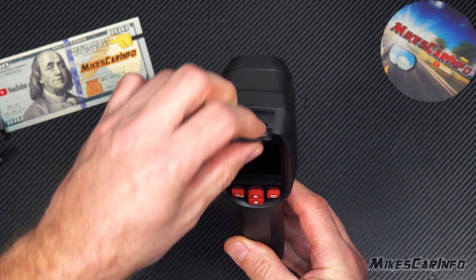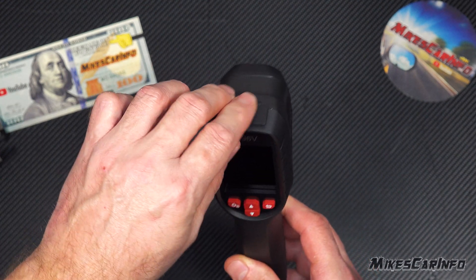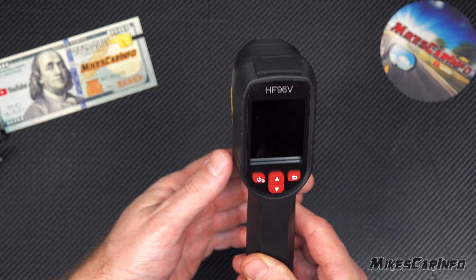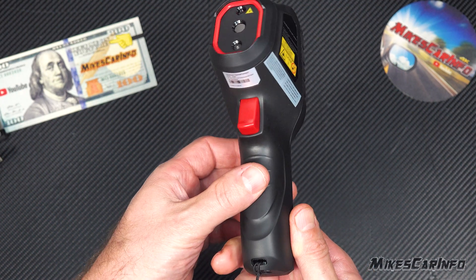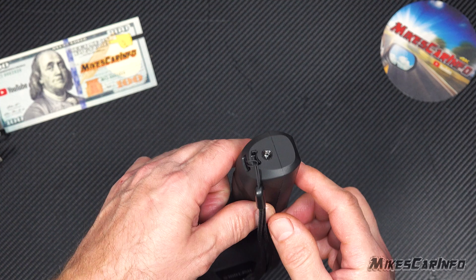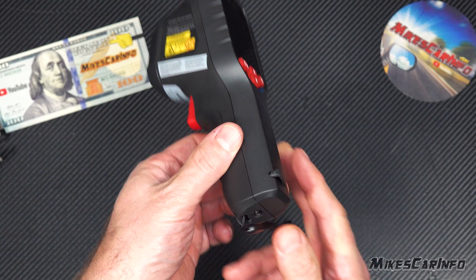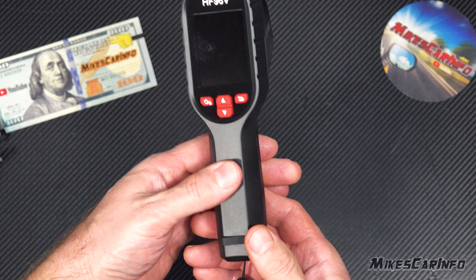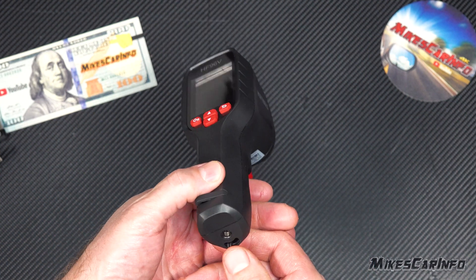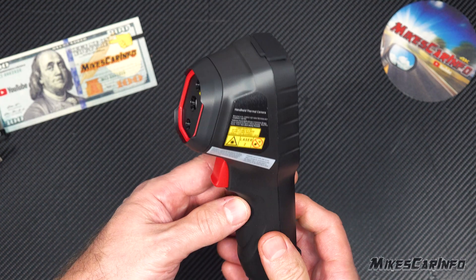Here at the top is the USB-C port — this is for charging, but also for transferring pictures to a computer. Down here is a quarter-twenty screw hole so that you can mount it on a tripod or attach anything there, really. A quarter-twenty is standard for camera equipment and stuff like that, so it's very versatile.